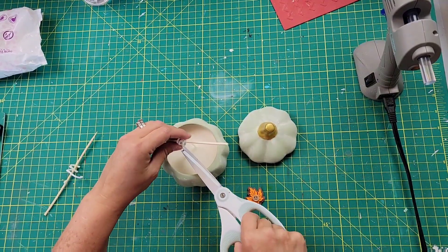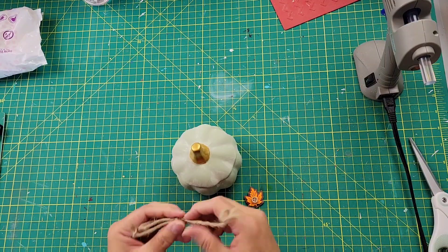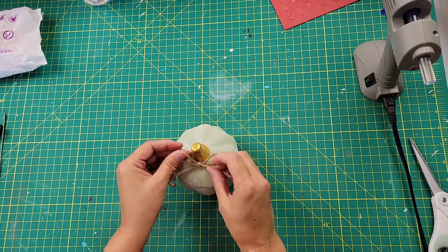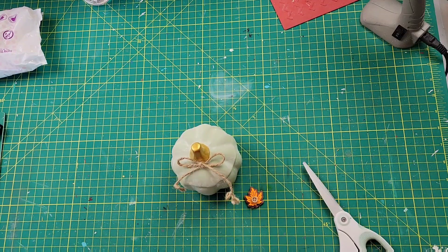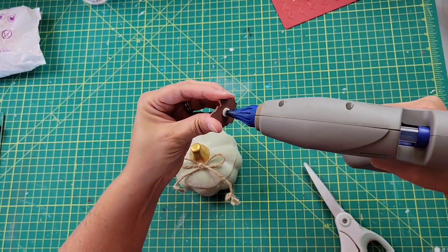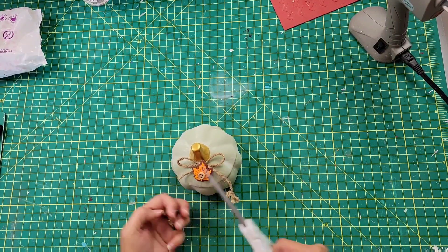The next day I went in and trimmed up those wicks. Then I took some jute twine and made a bow — it took me a little bit to get it the way I liked it, but once I did I put some hot glue on the back and glued it on next to the stem on the lid. Then I took those little leaf stickers from Hobby Lobby, added a little hot glue, and stuck that in the middle of that bow.